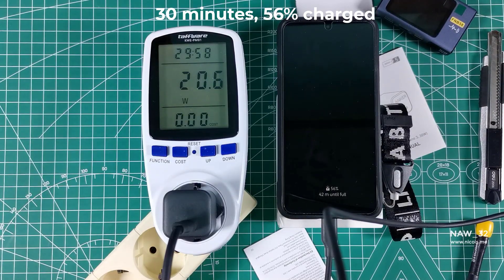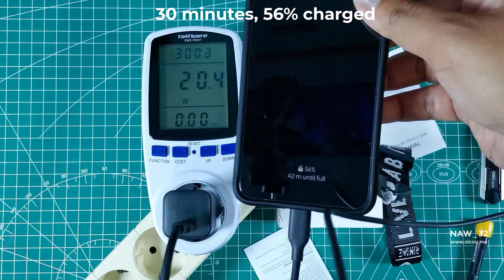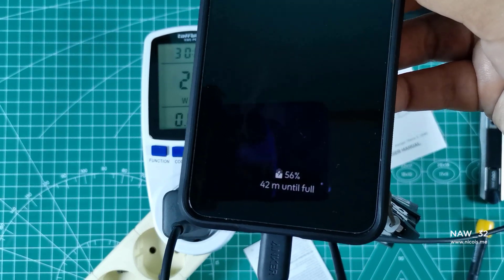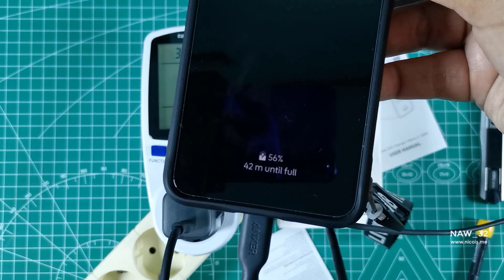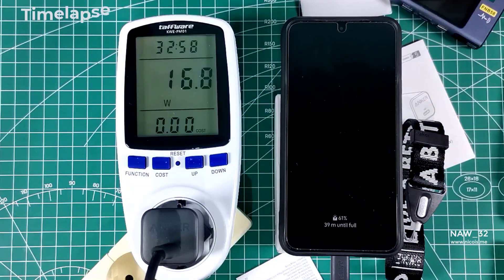After 30 minutes of charging, we see that the battery is charged to 56%. This is a significant amount of charge in just half an hour. As we continue to charge, we notice that the watt output gets lower and lower until the battery reaches 100% charge.